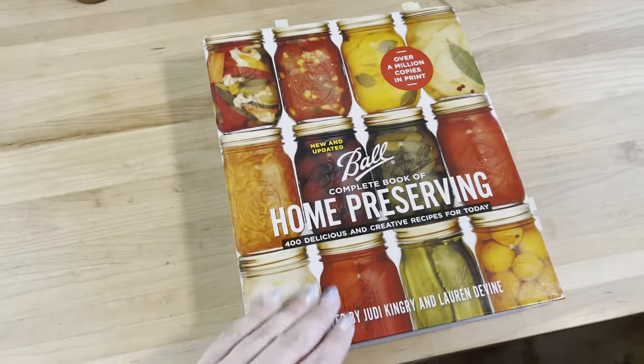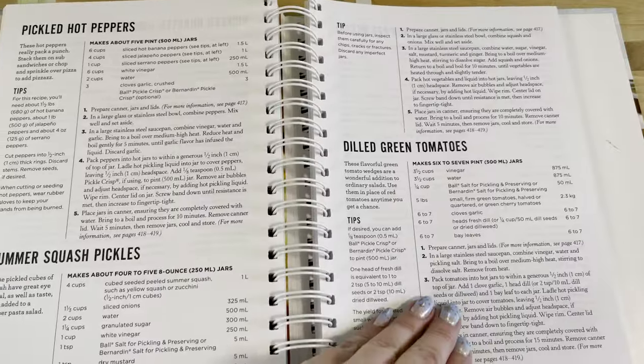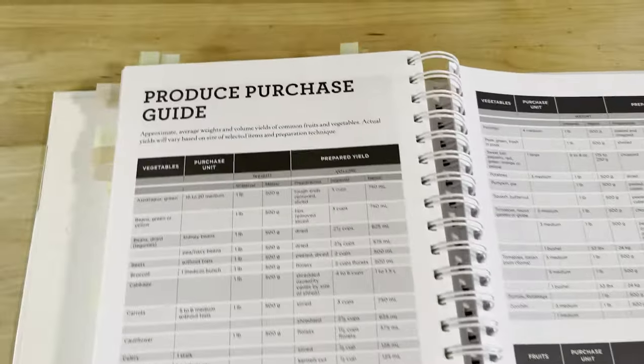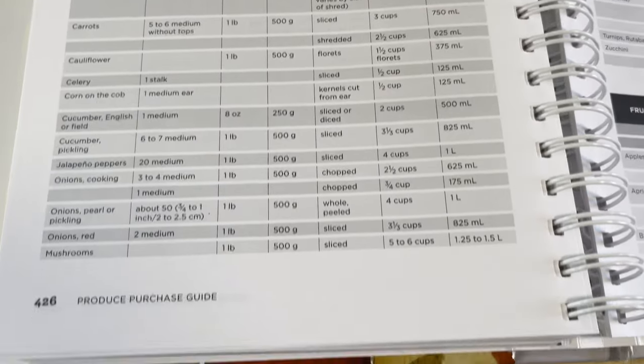Before I move on to FAQs, I want to give you a sneak peek at this book. It has a ton of great recipes and directions for all kinds of preservation, not just water bath canning. The best part is honestly this chart at the back — a yield conversion chart so you can know how many whole tomatoes equals seven cups of chopped tomatoes, for example.